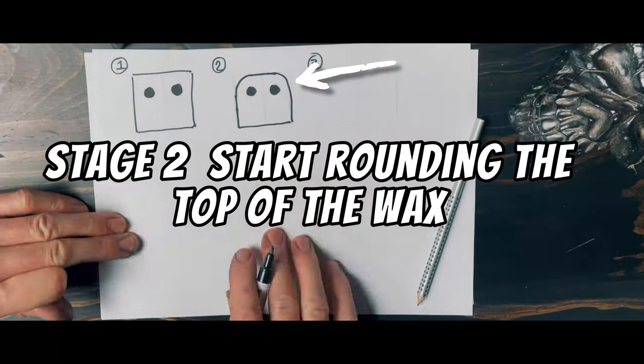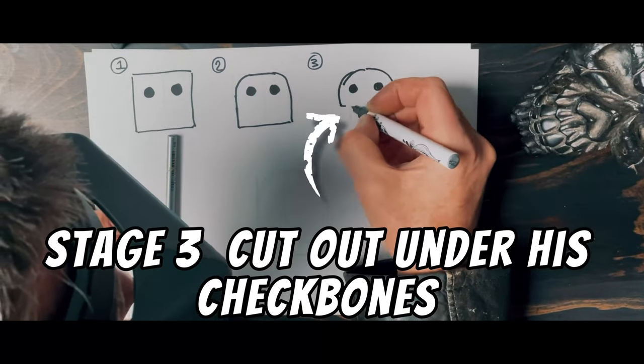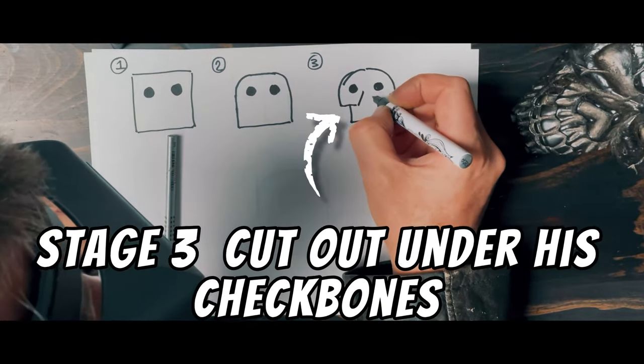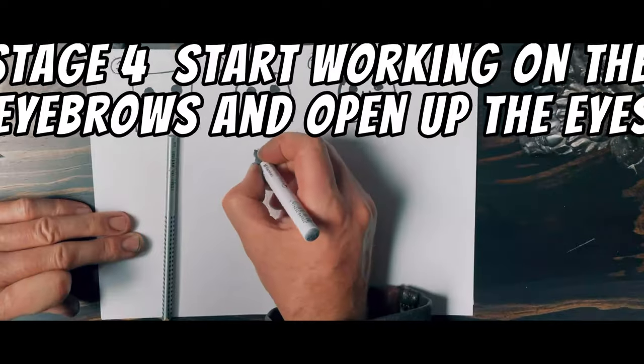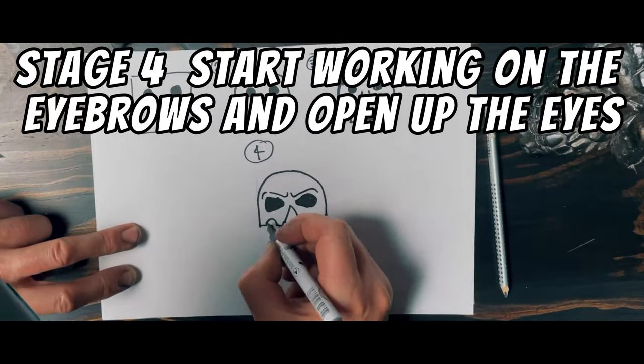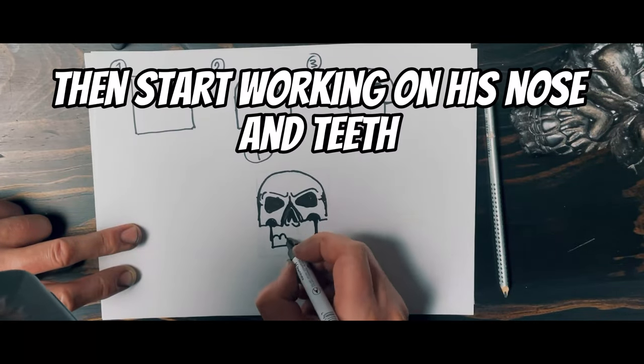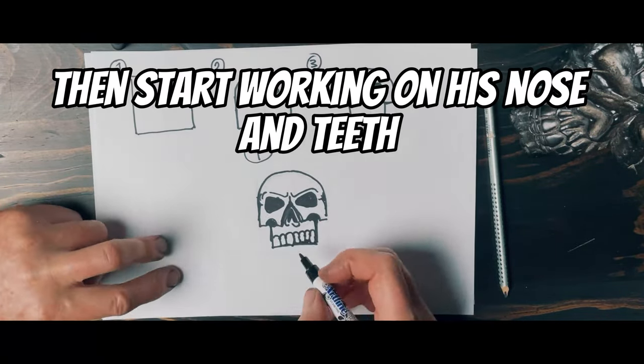Start rounding the top of the wax. Cut out under the cheekbones — this will create the top jaw. Then start by shaping the eyebrows, open up the eyes to give them more character, then start building the nose and adding the teeth.